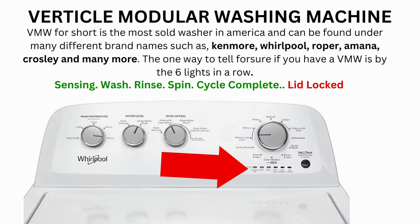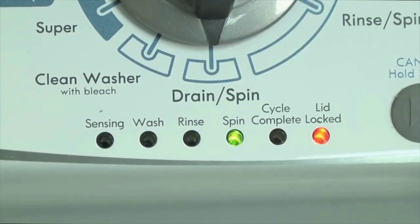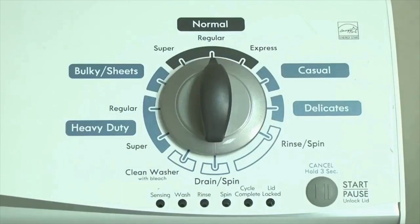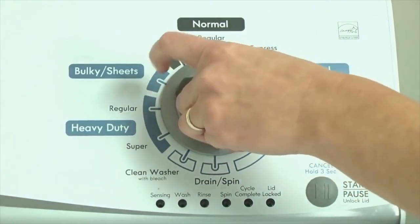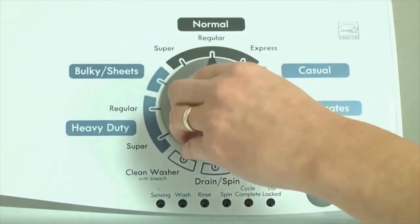If it doesn't complete, then you will need to pull the error codes to find out what's wrong. Here's how to enter diagnostic mode to retrieve error codes on any brand of vertical modular washing machine. Step 1: With the washer shut off and all indicator lights off, turn the control dial 1 complete rotation — 360 degrees counter-clockwise — stopping with the dial pointing straight up.